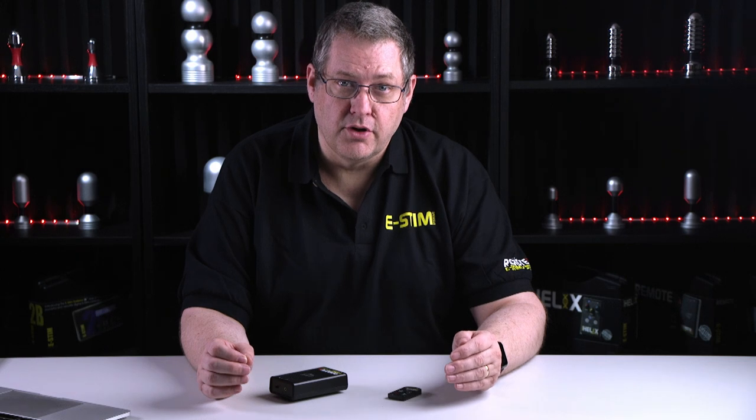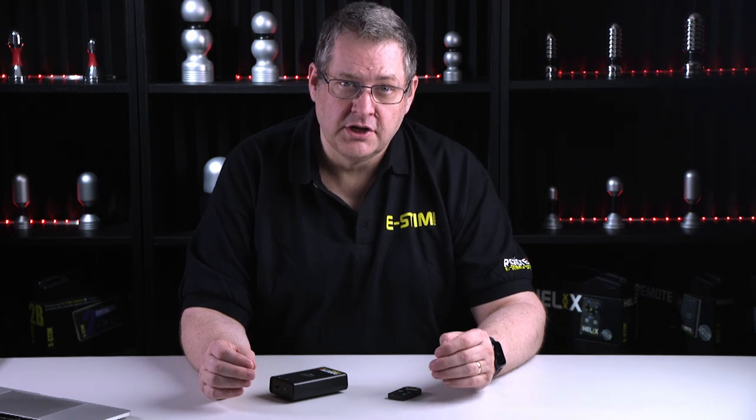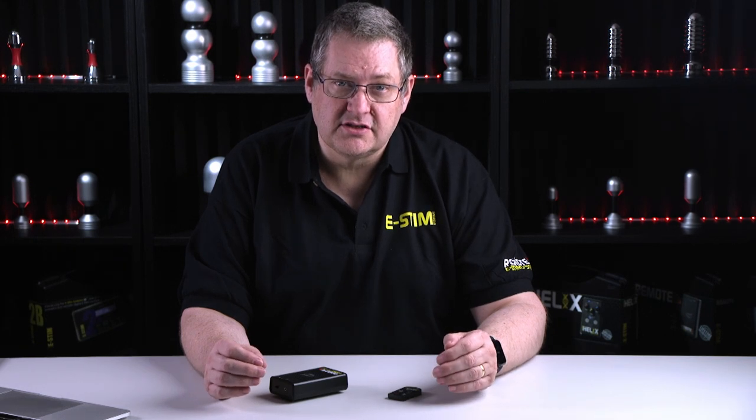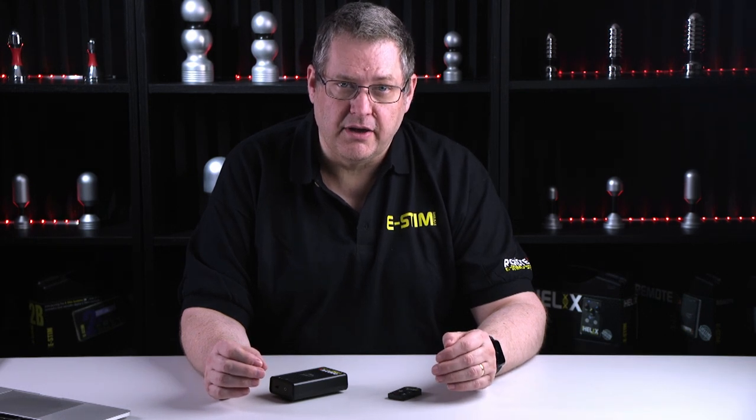The bright display on the receiver shows levels, adjustments, mode, and trigger points for audio and motion. But if you want things to be a little bit more discreet, we actually have a discreet setting which turns the display off unless you're changing a power level.